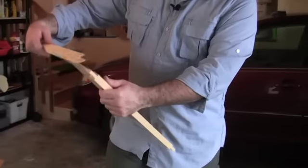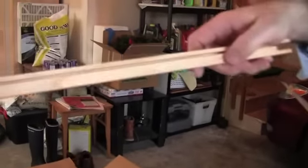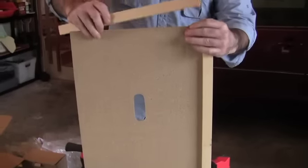So now I take my short piece, get the groove with the skinny side up, fat side down, and that should go right on here with a little bit of elbow grease.